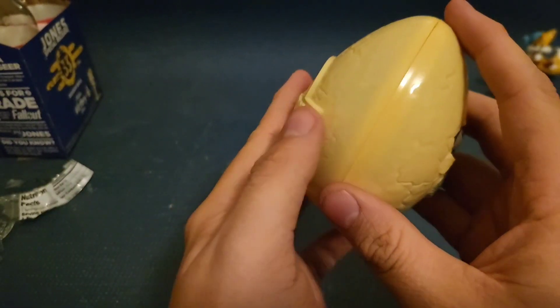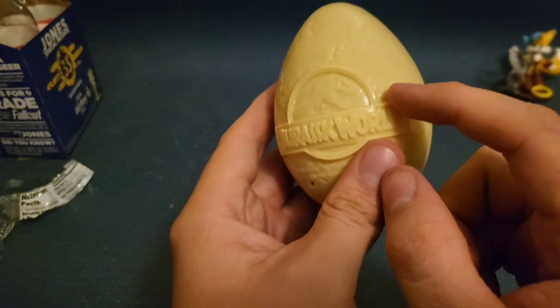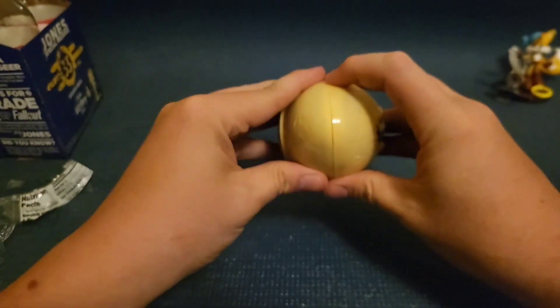Okay, so when I opened it, I could still feel that this is like a cheap plastic. But also, I thought there would be a coin right here. But no, it's just a Jurassic World logo. So that's a bit disappointing. But anyway, let's crack this baby open.